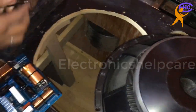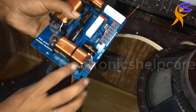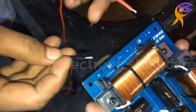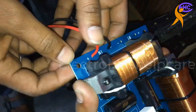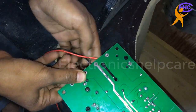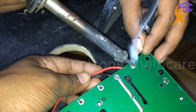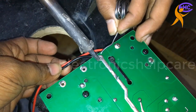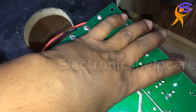Let's see how to connect. Here we are going to connect the main input first. Always be careful about positive and negative — don't mistake. If you mistake, then your sound will not be good. Always use heavy gauge wire and solder nicely. Our wire quality is not good here, but you can use good quality wire.